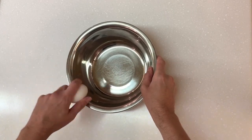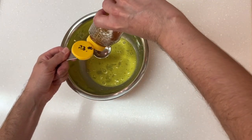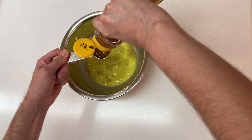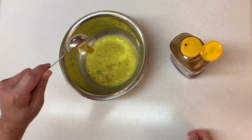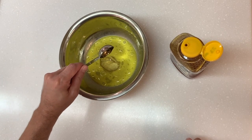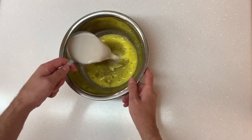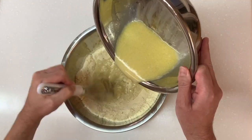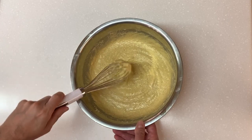Now in a separate bowl combine your wet ingredients. One egg beaten — or if you're vegan, use a flax egg. Three tablespoons of honey. Yes, it's glaringly apparent from the lid of my honey container that my honey cost $23 — please do not judge me. It's Tupelo honey. It's very expensive but very worth it because it's very good for you, at least that's what the guy from the farmer's market said. One cup unsweetened almond milk. And here comes the good stuff: melted vegan butter. Slowly pour the wet ingredients into the dry and whisk until just combined with no lumps.